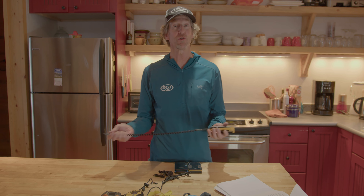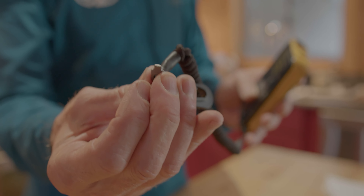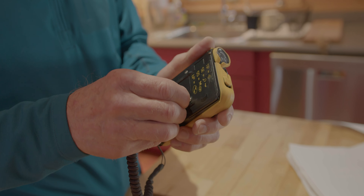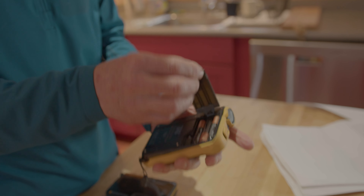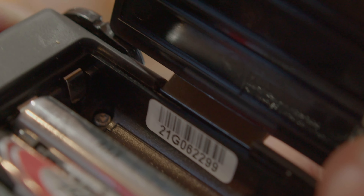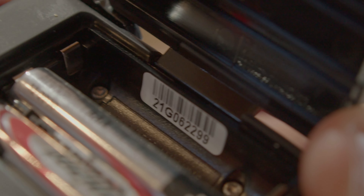To check how old your transceiver is — at least on a Tracker — you want to look at the serial number. That's in the battery compartment. There's a screwdriver you can use on the lanyard to help unscrew the battery compartment. Underneath the top battery you'll see the serial number, and the first two numbers are the production year. In this case it says 2-1, meaning it was built in 2021 — so this one is still in warranty.